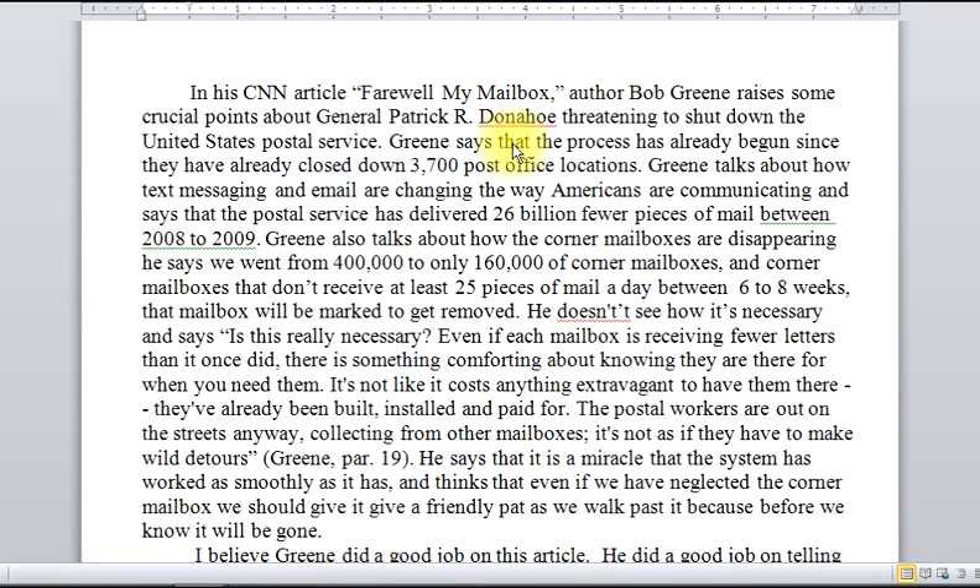Here's another critique on Farewell My Mailbox. Again, a critique is going to have a summary and then an evaluation — those are the two parts.